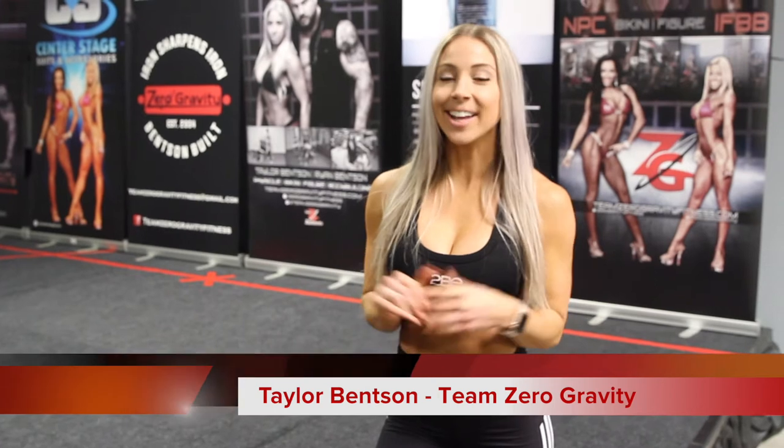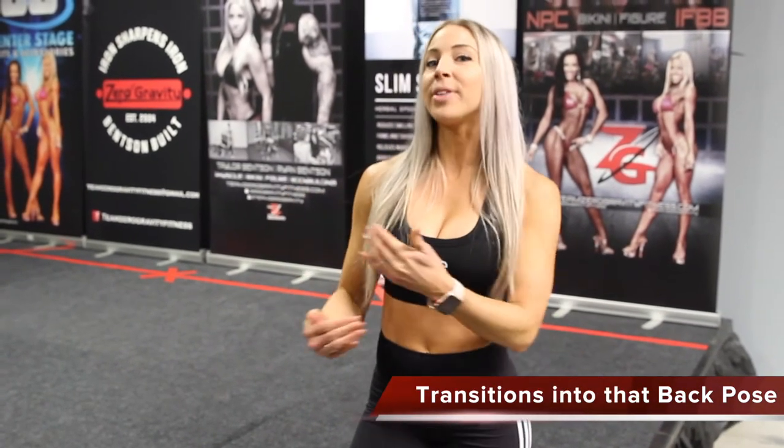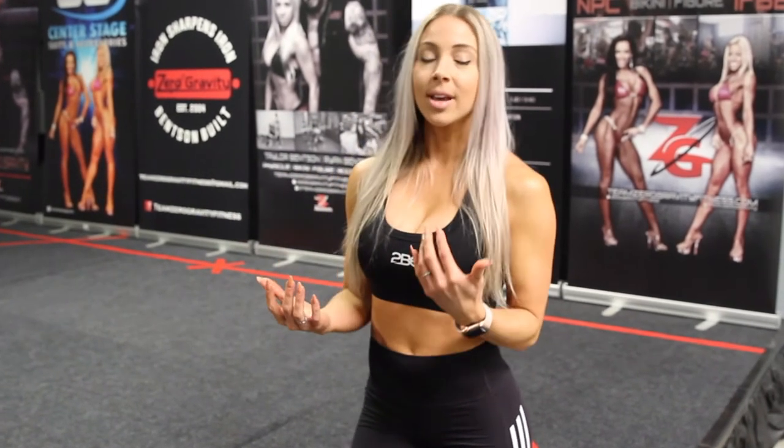Hey girls, Taylor Benson here at Team Zero Gravity again, going into another segment of our bikini posing. Today we're going to be talking more along the lines of transitions into that back pose. Last time we talked about the main front pose and etiquette with the judges, so today we're going over transitions and the main back pose.